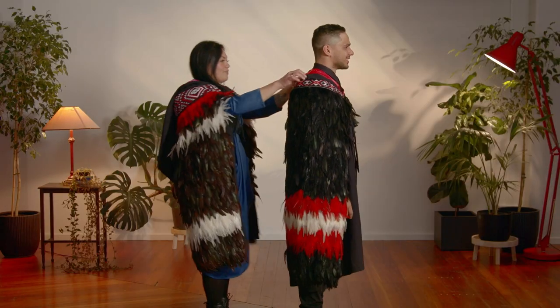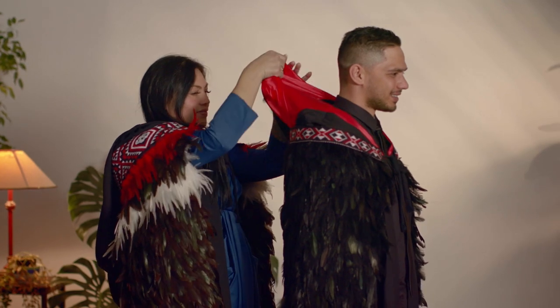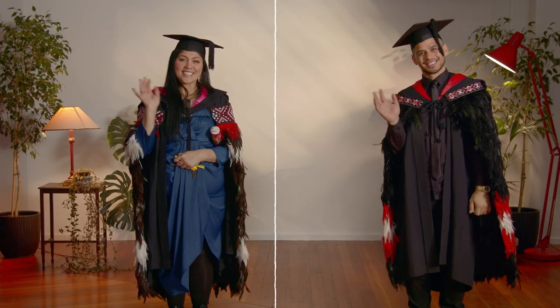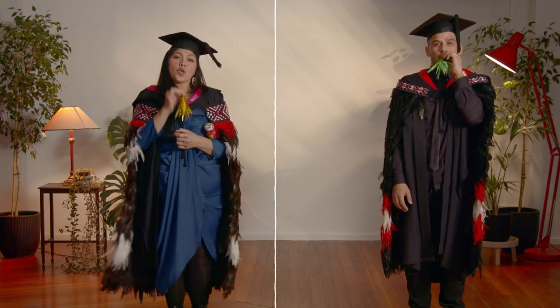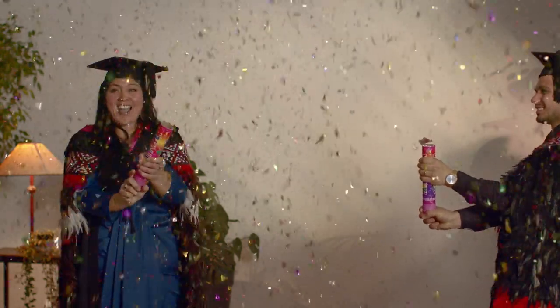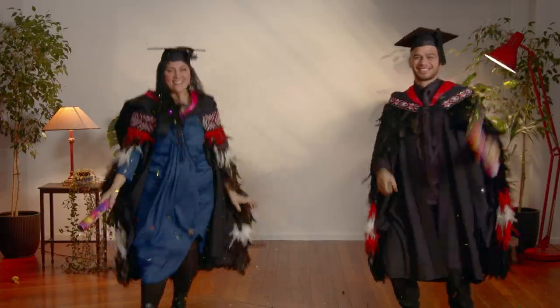Now you have your regalia, as it should be, before you walk across the stage. Remember your smile, be photo ready, and wave to your whānau and friends when you graduate like a boss. Congratulations! Time to party.